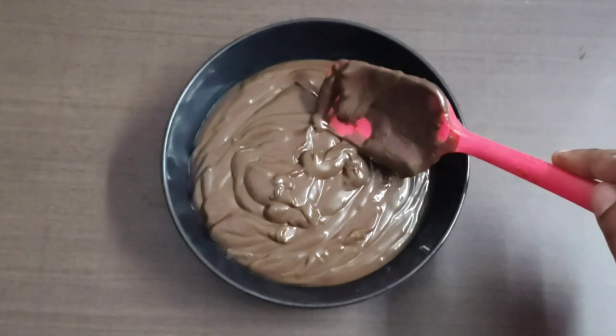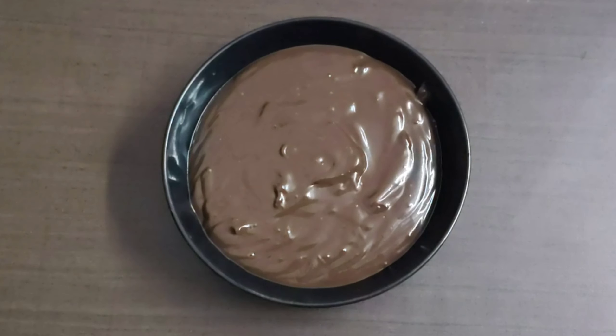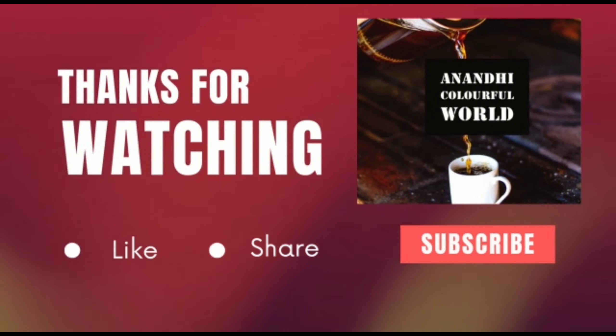If you like this video, please like, share, and subscribe. Click the bell icon. Thank you, keep watching!